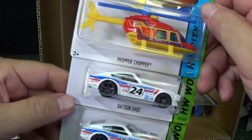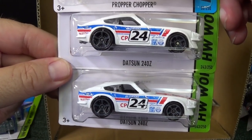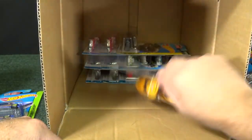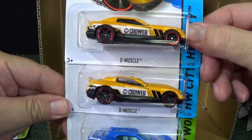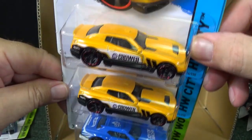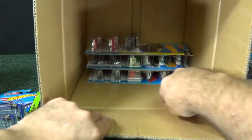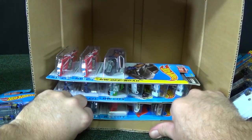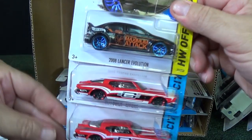Proper Chopper again — how many are going to be in the case? I need vehicles with wheels if I'm going to do downhill racing. Datsun 240Z, and yes, of course, as always, even if I'm behind, I will catch up and be doing track time. D Muscle and Drifsta — pick a model or two for track time. You'll never know if I'm going to do boosters, loops and curves, or a gravity track. Pick a car that works in the boosters and for your second choice, maybe pick a car for downhill racing — this way you have a chance either way.